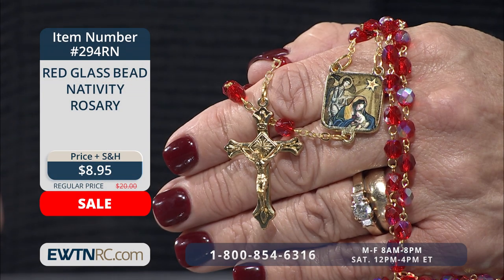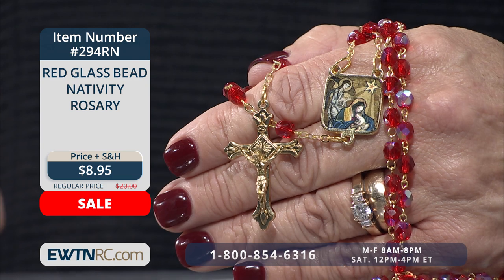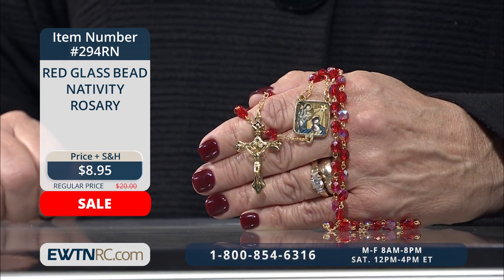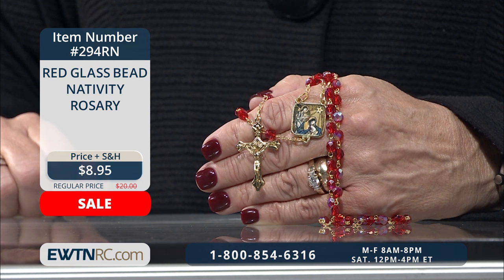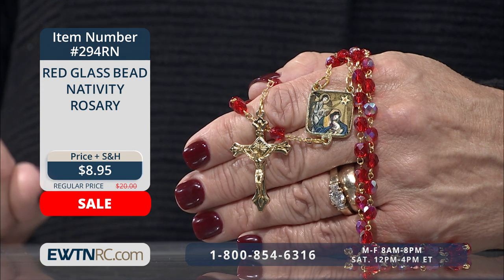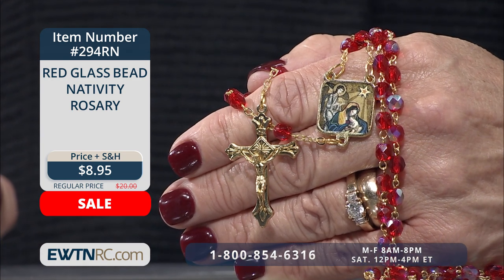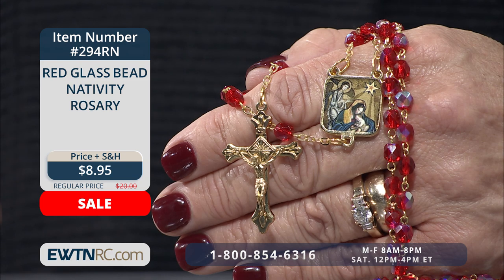This beautiful red glass bead Nativity Rosary is made with six-millimeter facet-cut red glass beads with an aurora borealis finish, and has a beautiful picture medal of the Nativity for the centerpiece. The angel pictured above the Blessed Virgin and Child is the seventh angel of the Church of the Nativity in Bethlehem, uncovered during restorations in 2016. This mosaic dates back to the 12th century. On the back of the centerpiece it reads, 'Gloria in Excelsis Deo,' meaning 'Glory to God in the Highest.' This lovely rosary is regularly $20, but you can get it today for $8.95.